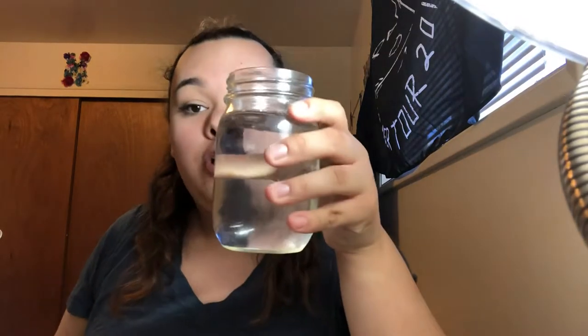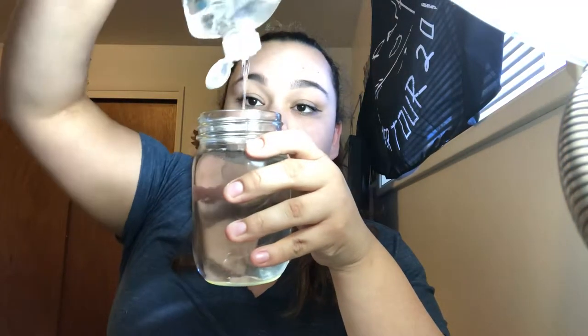You will have the lid on it, but still you don't want to have a full jar. So then what you're going to do next is squirt some dish soap into your jar — just a little bit, not too much. You don't need to go crazy with the dish soap. A little bit will do just fine.